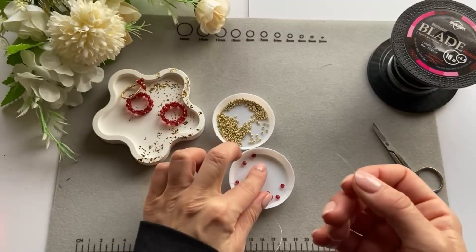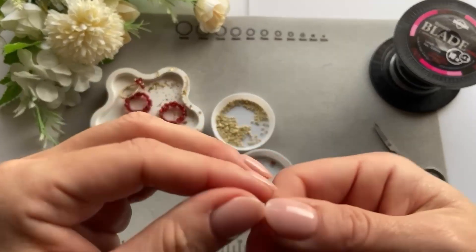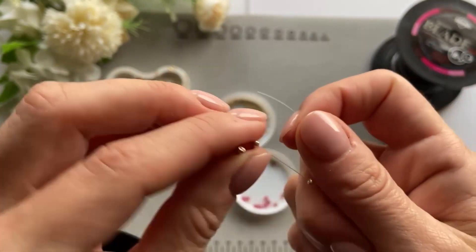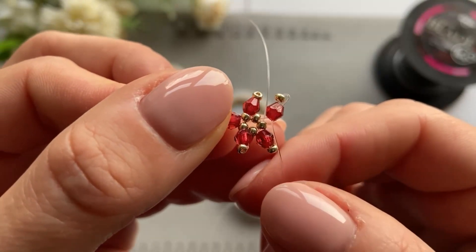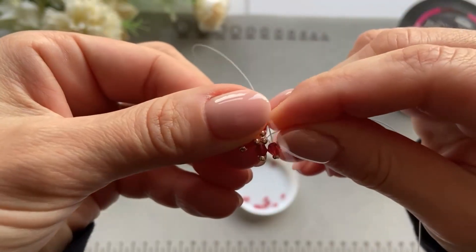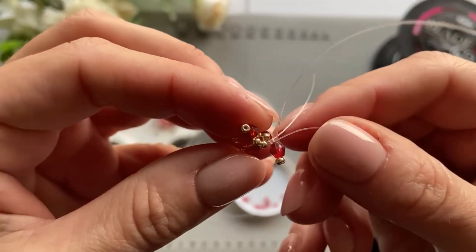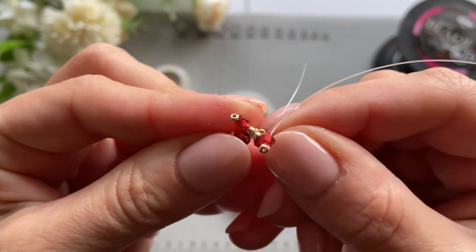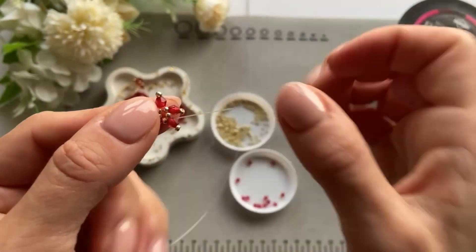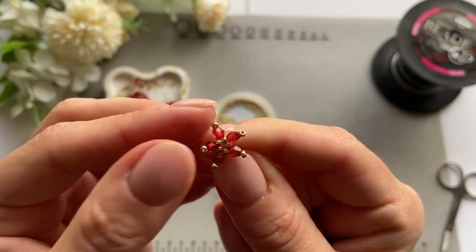Now we do it one last time: pull the end through the golden bead, put it through the red bead — this is how it looks — then pull the end through this final golden bead. It's a little tight, but I think it's a bit harder for me because I need to keep it on camera; for you it's going to be a lot easier. Pull both ends so all the beads go together nicely.